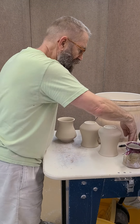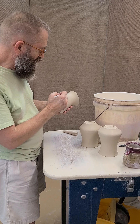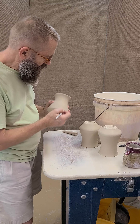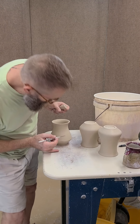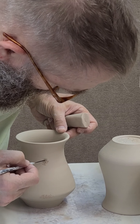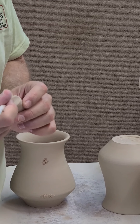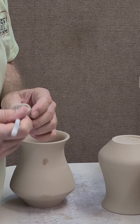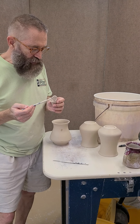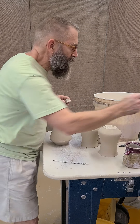First I will score this. My friend Martha Grover loves to slip first and then score, but I'm going to score then slip. I score that surface and guesstimate where it's going to attach. This has a fairly large attachment surface so it could be anywhere in there. Then I apply some slip — this is a paper clay slip that I use, also a gift from Martha Grover. She gave us a recipe that she uses.